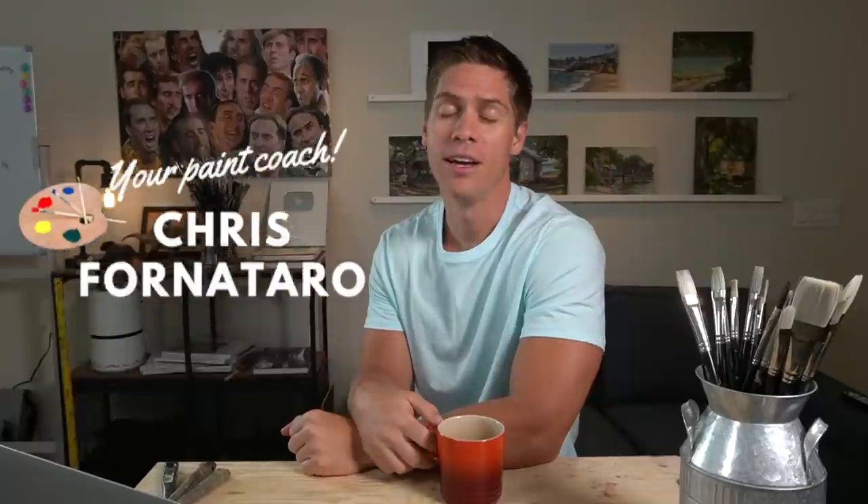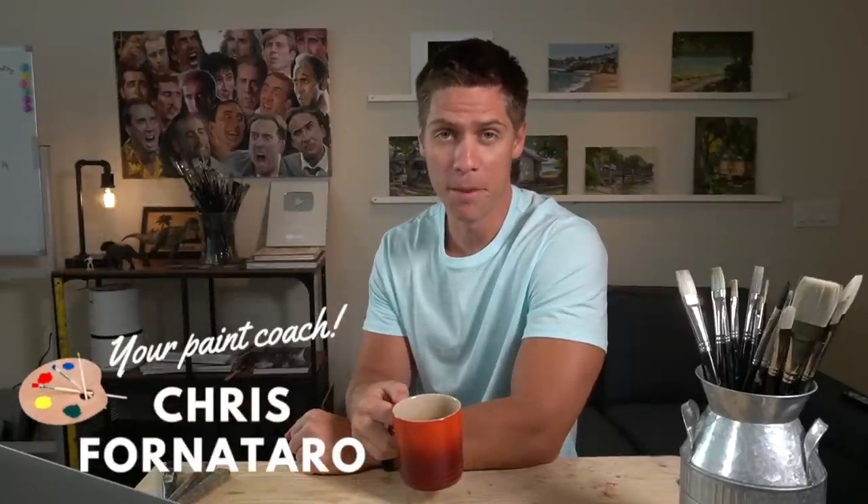I recently moved and had to set up a new painting studio, so I thought it'd be helpful to give my best tips on setting up a space to oil paint. Welcome to Paint Talk, the weekly show where I sit, have a cup of coffee, and talk about oil painting. If you're new to the channel, welcome to Paint Coach. My name is Chris Fornotero, and I'm here to help simplify oil painting so that you can get better faster.